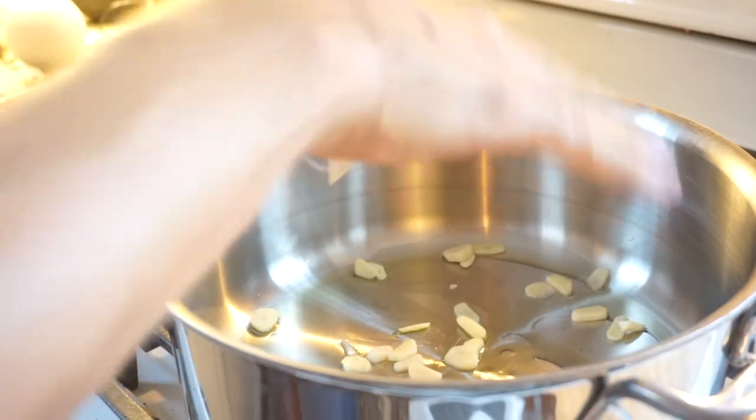I need my garlic in first. It feels fancy but I literally have my other camera on a stepstool — this is a glamorous studio. I'm searing the swordfish and sweating out the garlic.